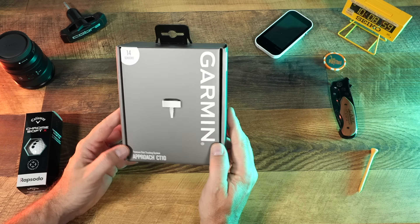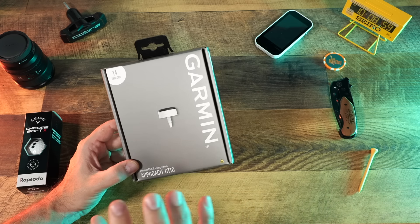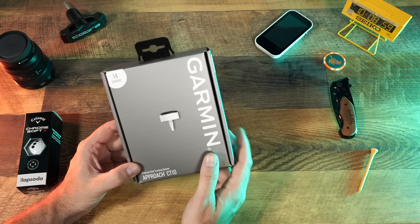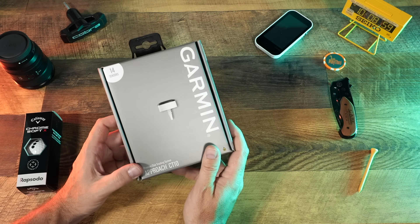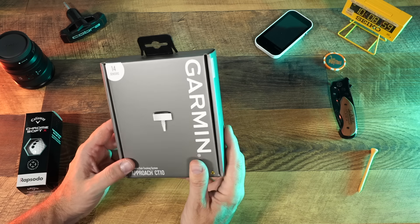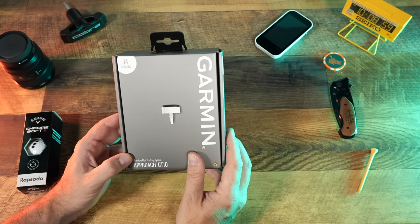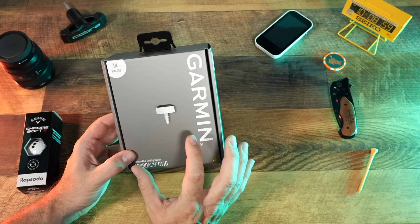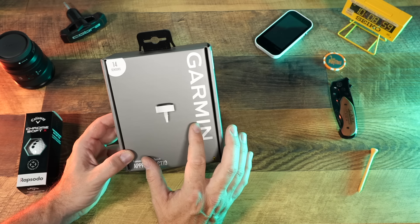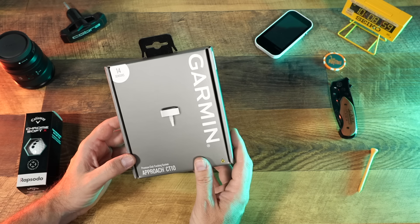Today we're going to unbox the Garmin Approach CT10 sensors. Using these CT10 sensors with one of the new watches like the Approach S70, the S62, or even the S42, you're going to be able to automatically detect the clubs that you are swinging. It's going to track all your shots on course. If you saw my review of the S70, you know I missed a few more shots than I'd have liked, especially chip shots and putts — that's where the system often misses lighter hits to the golf ball. This is where the CT10 sensors are going to come in really handy.